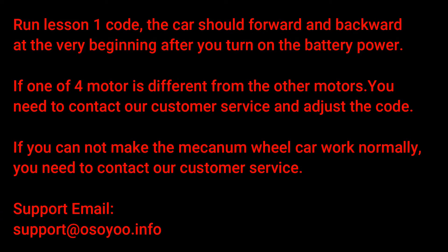Run lesson 1 code. The car should move forward and backward at the very beginning after you turn on the battery power. If one of the 4 motors is different from the other motors, you need to contact our customer service and adjust the code. If you cannot make the Mecanum wheel car work normally, you need to contact our customer service.